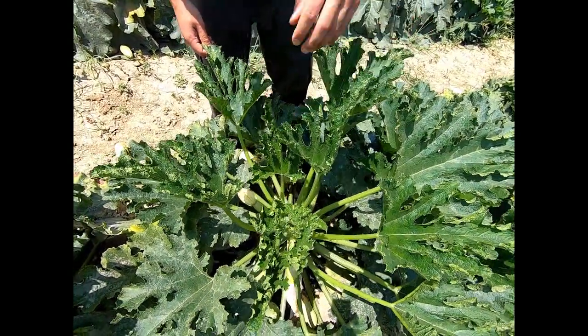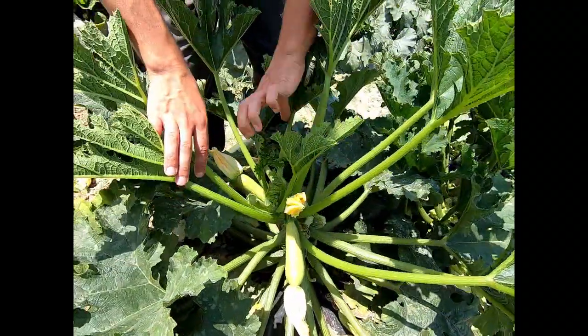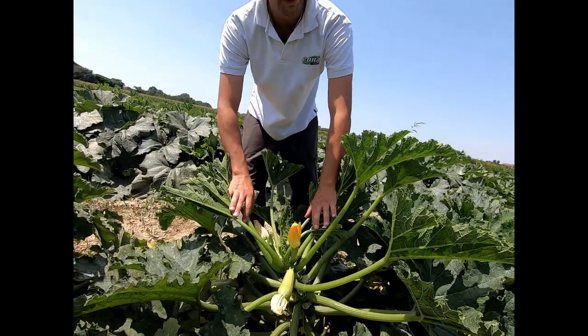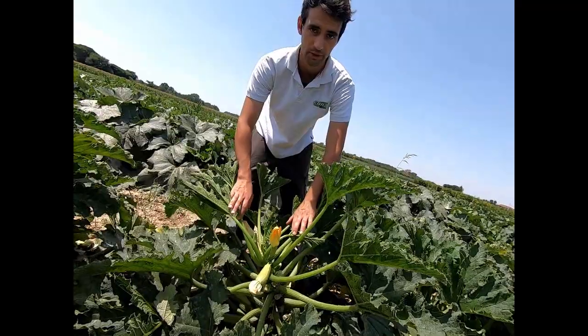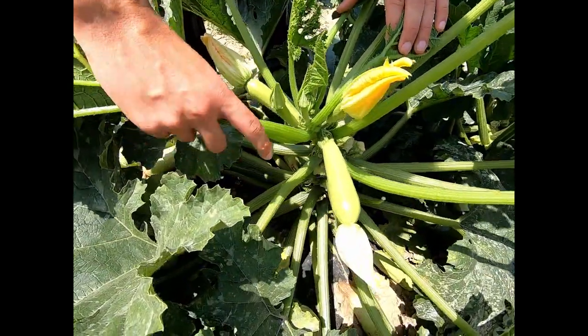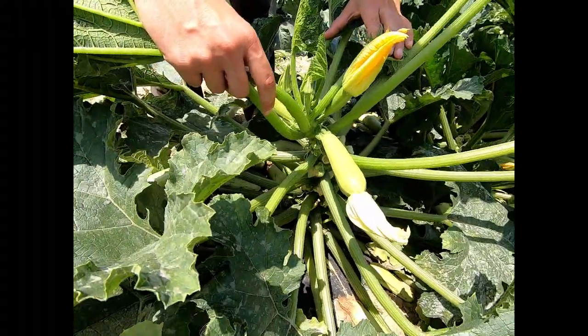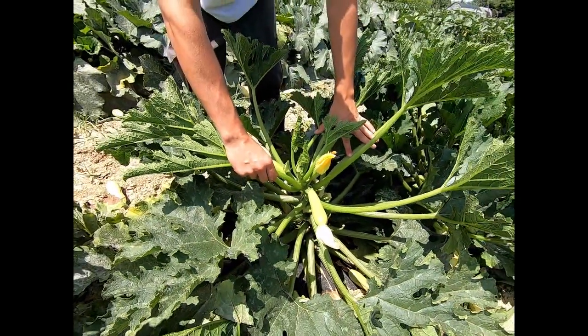The fruit are very easy to find and easy to pick. The plant is very healthy, with dark green leaves, not any powdery mildew, and the fruit are healthy. The plant has good uniform production in each node and good vigor, able to support all the fruit production.